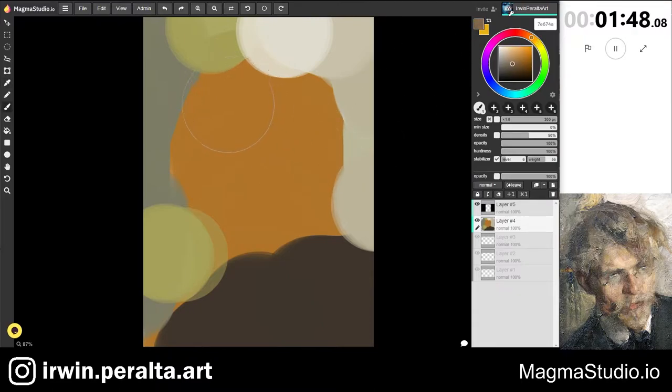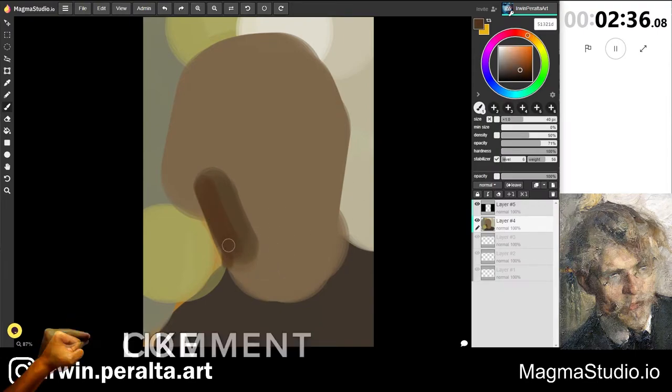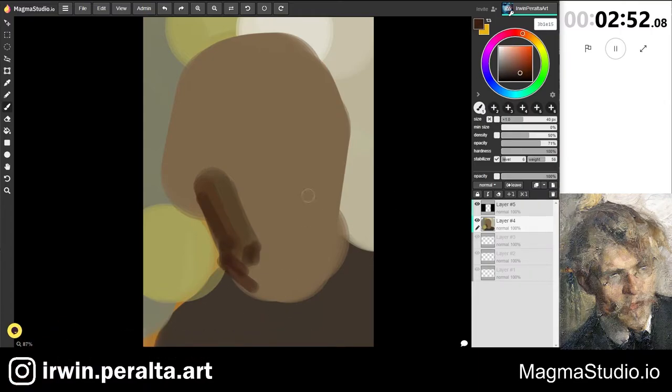I'm just blocking in the large shapes, trying to get the placement of the head on the canvas. Now one thing in this study is that I got caught up a little more on the construction and making features side as we go along.